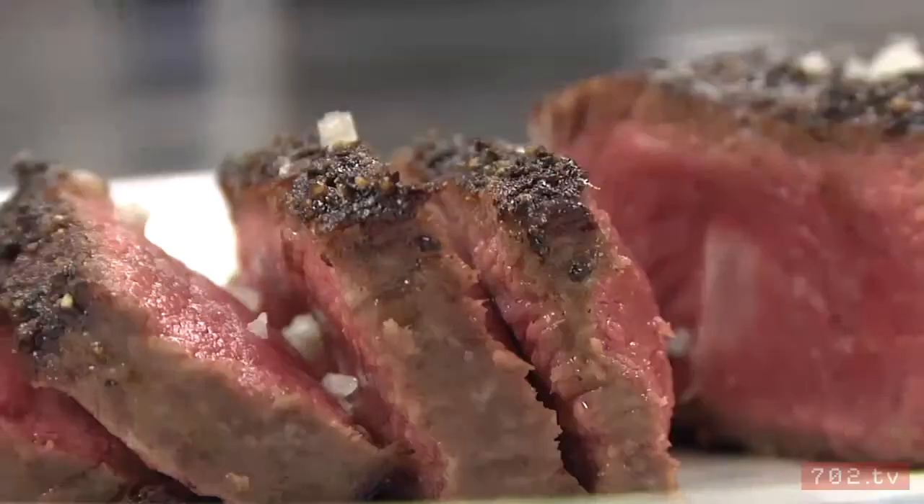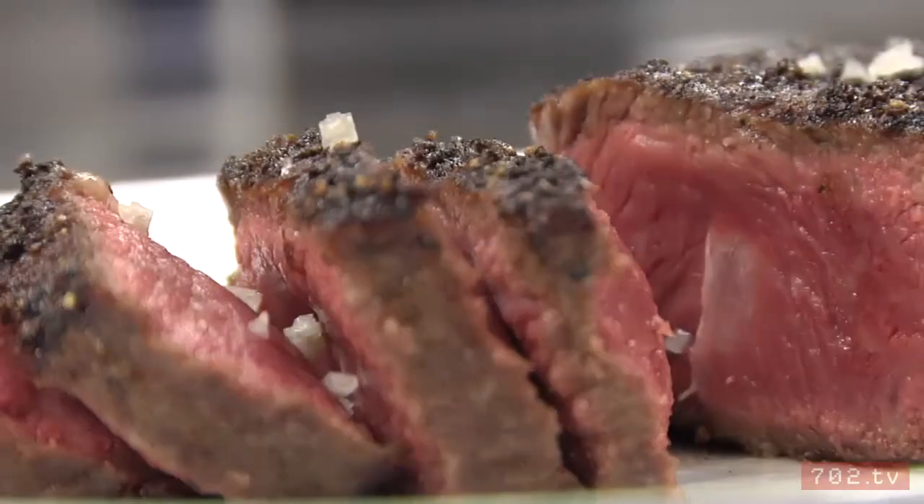I am John Shank, the executive chef at Strip House Restaurant at Planet Hollywood Casino, and today we're going to show you how to make the quick, simple, absolutely perfect broiled, grilled steak.